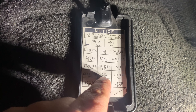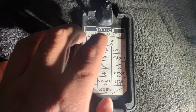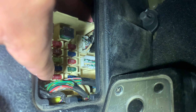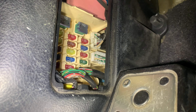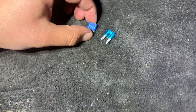The cigarette lighter fuse is the fourth one from the top on the second row — one, two, three, four. That translates to this blue one right here, and it's a 15-amp fuse. I'm going to go ahead and pull that out and show you whether it's blown or if something else is going on.